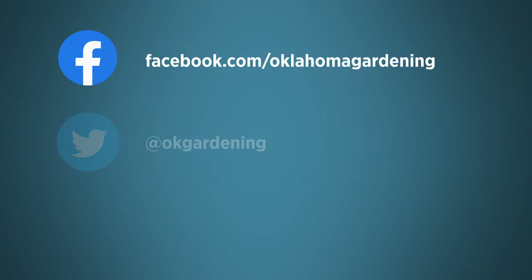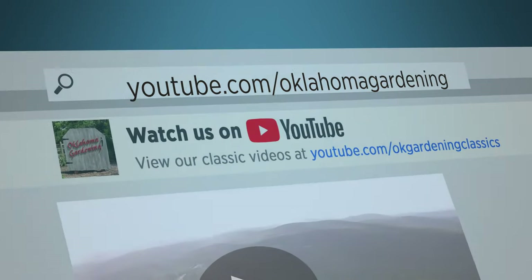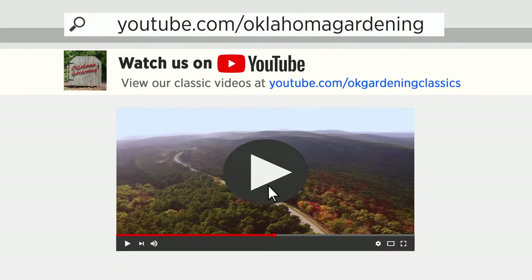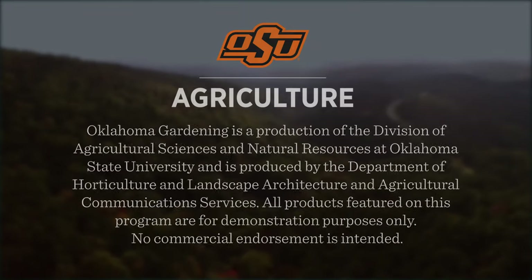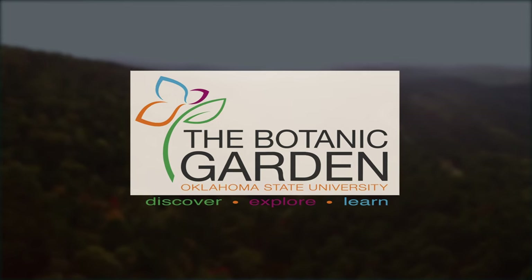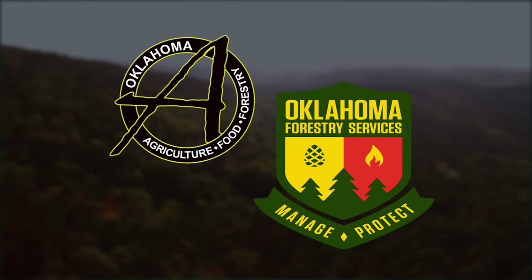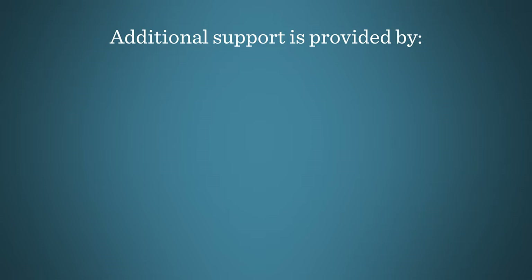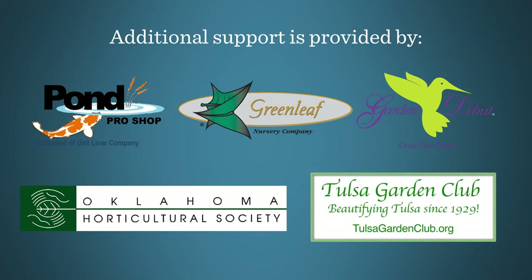Join in on Facebook, Twitter, and Instagram. You can find this entire show and other recent shows, as well as individual segments, on our Oklahoma Gardening YouTube channel. And tune in to our OK Gardening Classics YouTube channel to watch segments from previous hosts. Oklahoma Gardening is produced by the Oklahoma Cooperative Extension Service as part of the Division of Agricultural Sciences and Natural Resources at Oklahoma State University. The Botanic Garden at OSU is home to our studio gardens, and we encourage you to come visit this beautiful Stillwater jewel. We would like to thank our generous underwriter, the Oklahoma Department of Agriculture, Food, and Forestry, and additional support from Pond Pro Shop, Greenleaf Nursery and the Garden Debut Plants, the Oklahoma Horticultural Society, and the Tulsa Garden Club.